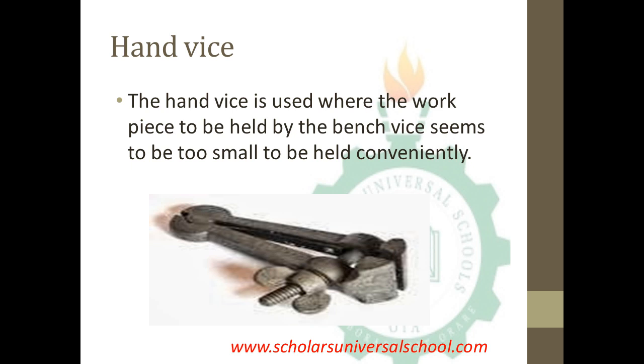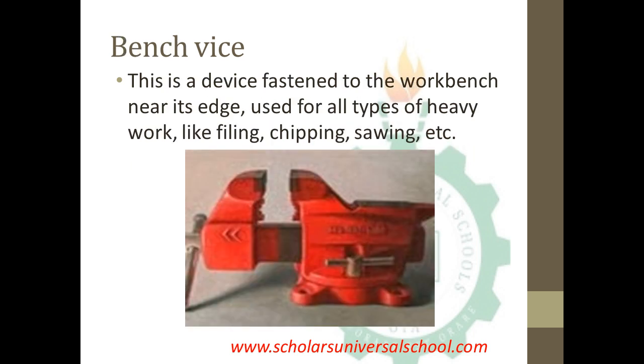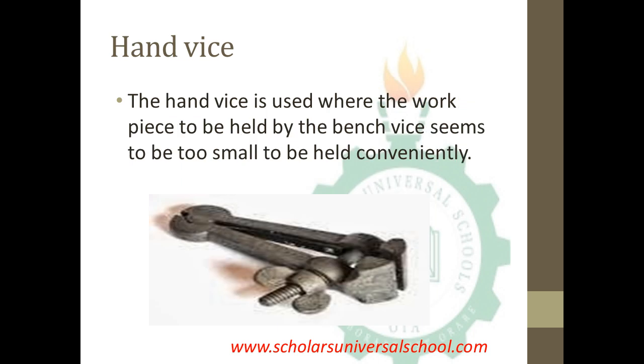The hand vise is used where the workpiece is too small to be held conveniently by the bench vise. The hand vise performs the same function as the bench vise, but the difference is that the bench vise is used to hold large objects, while the hand vise is used to hold objects that are very small and can be held by hand conveniently.